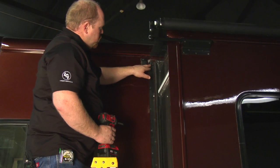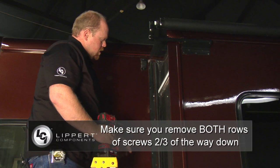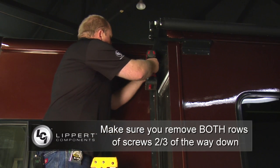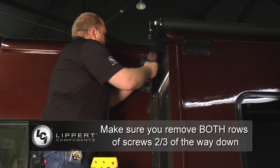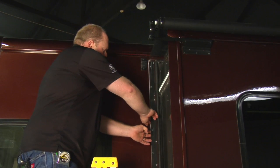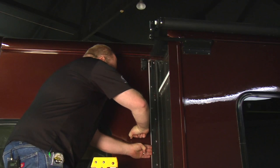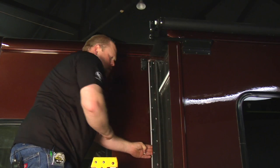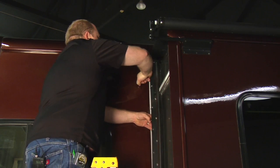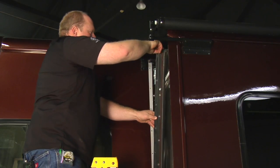Next we're going to remove both rows of screws in the clamp approximately two-thirds of the way down. That will now enable us to pull the clamp back, and with a quick tap, we can pull the clamp back.